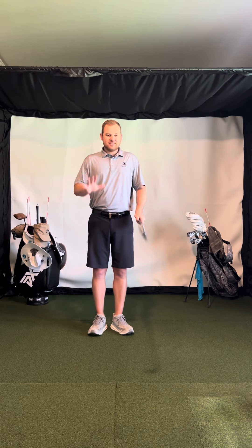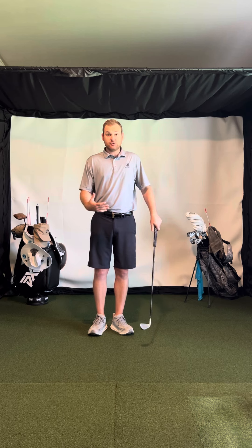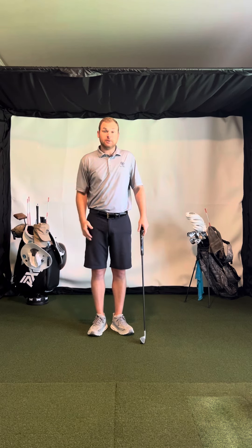Hey everyone, Chandler Rusk here. I just did a video on how I like to help people prevent injury in the golf swing and help them play for longer periods of time.